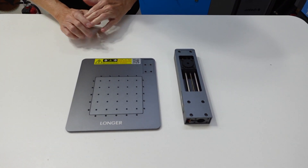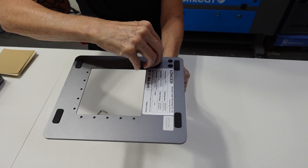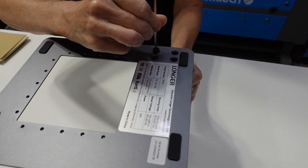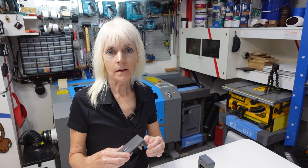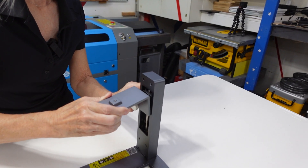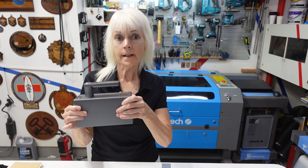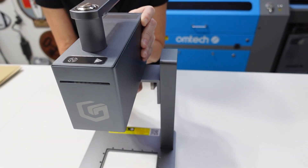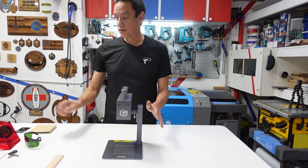We begin by installing the electric lift bracket onto the base plate. Now we install the mounting bracket. Now we install the laser unit onto the bracket. And that's pretty much it for installing the laser itself.